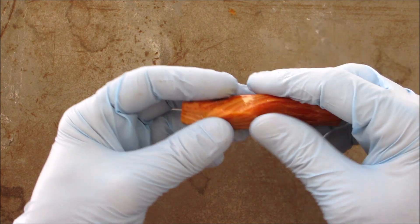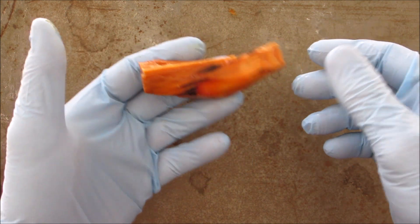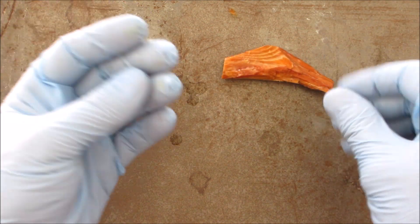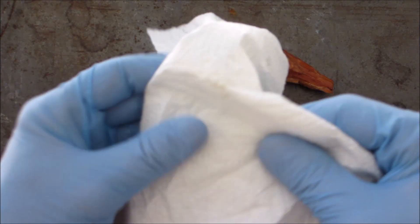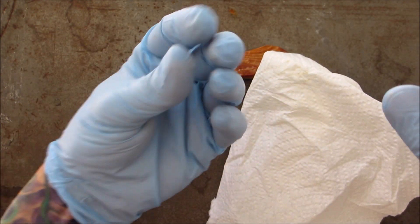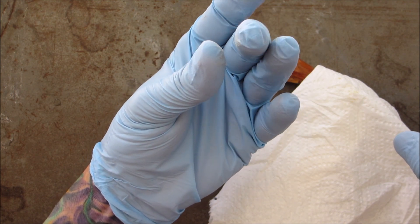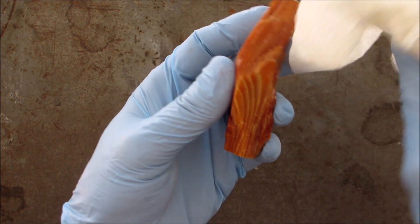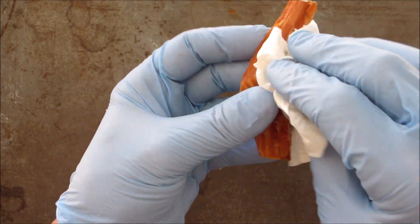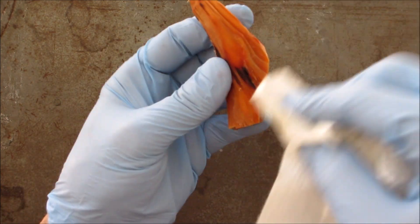The sap or turpentine — whatever is in there — has definitely leached out. It still feels pretty heavy for the size of the wood. You can see how it's sticking together. Something is definitely leaching out, so I'm not sure if a piece of fatwood that's been in water for a year would have any of that left in it — looks like it would all leach out. Let's dry it off as best we can and see what happens.